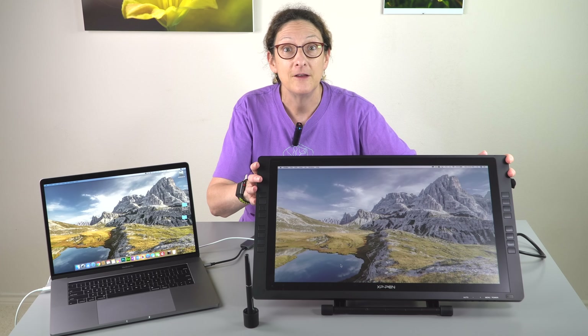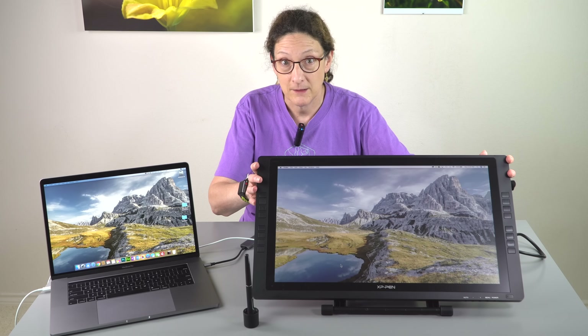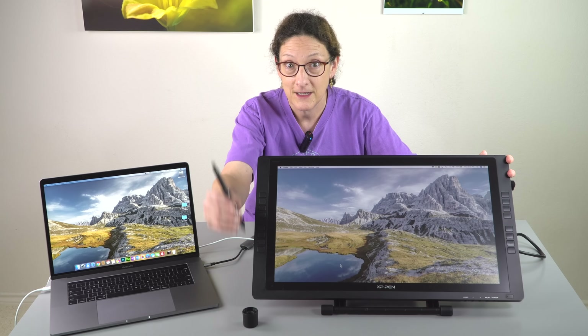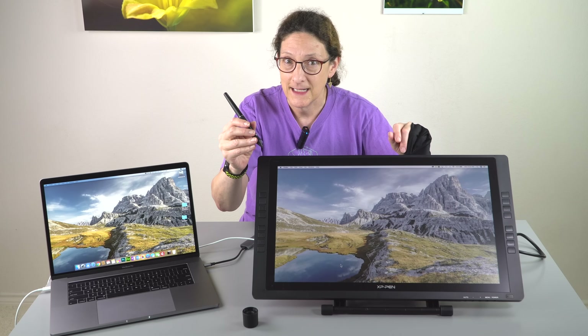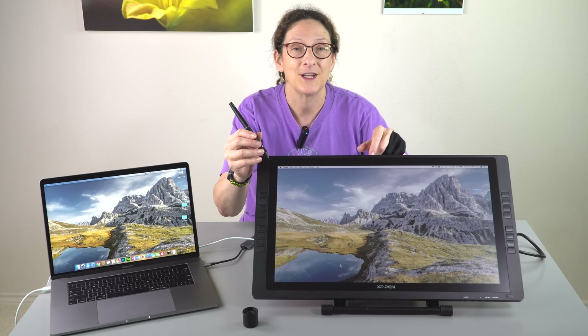It's a full HD 1920 by 1080 IPS pen monitor, which means it works with this pen right here, so it's good for you art types particularly. Sort of for photo editors — we'll get into that — and it doesn't have touch. We're going to look at it now.